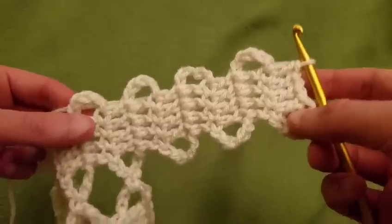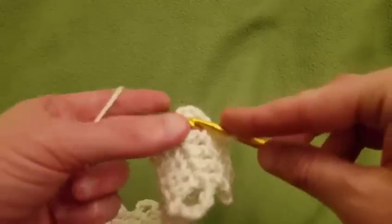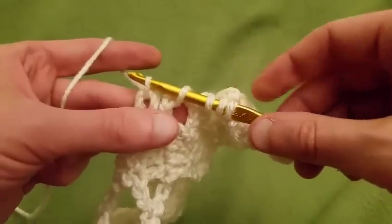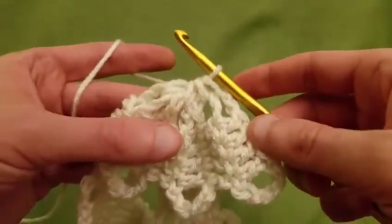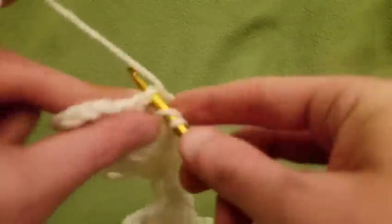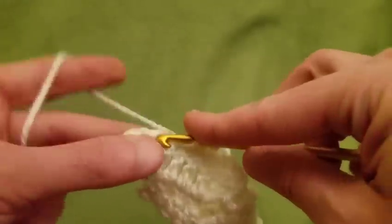Since I did my six fresh arches, we're now going to chain two again and pull up loops from four of our arches — like so — then pull through all five loops on the hook. Then chain three, turn the work, and do our four doubles. Then chain five, turn the work, and four more doubles.